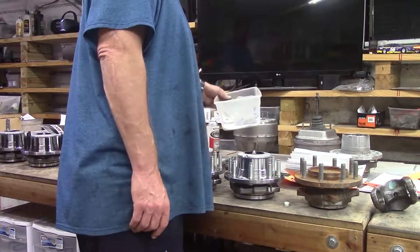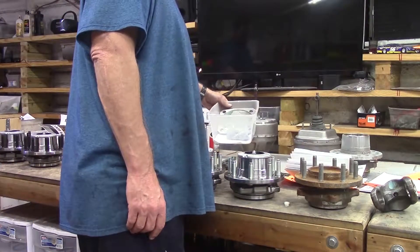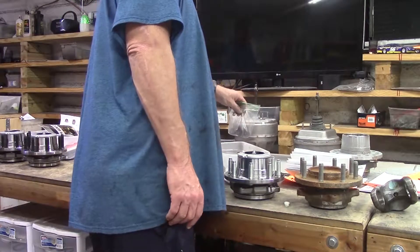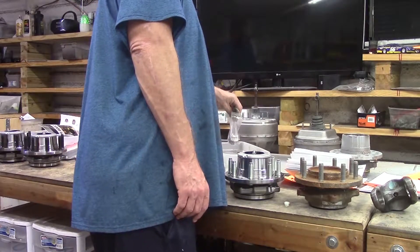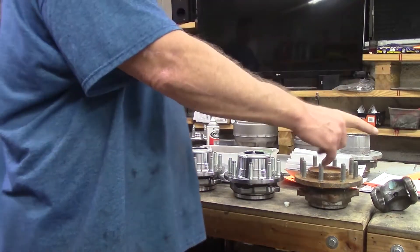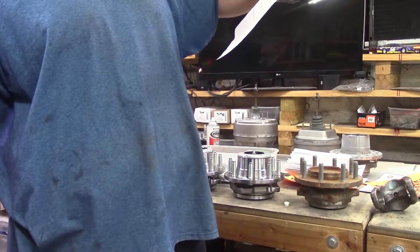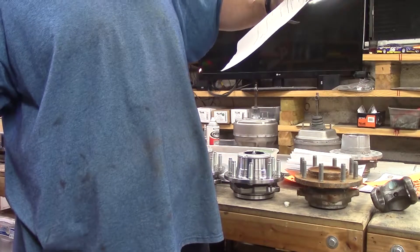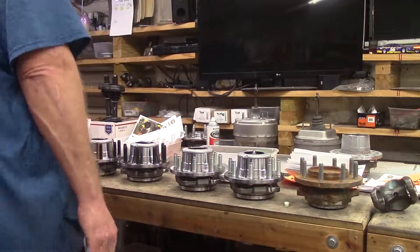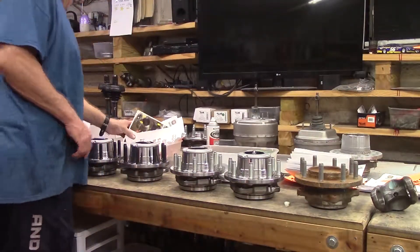These right here are going on a 2010 2500 for Cory over in Middleburg, Florida. And them 5500s — 2017 5500 — they're going out to New Hampshire. Got this other set over here too.